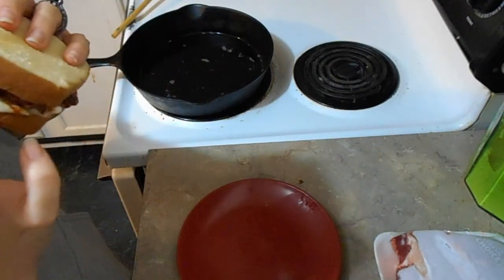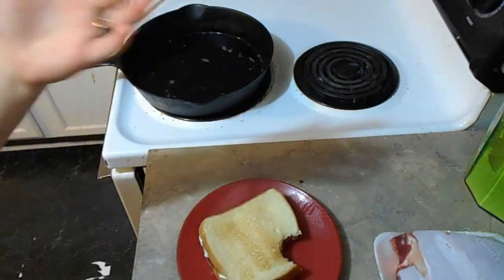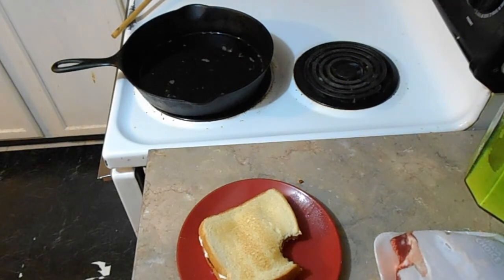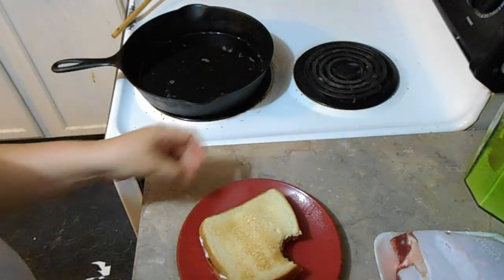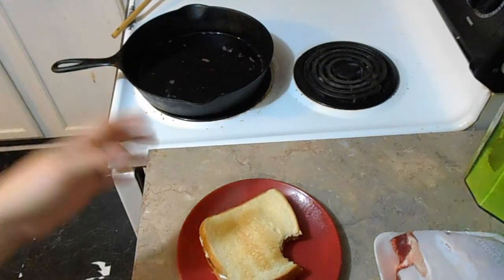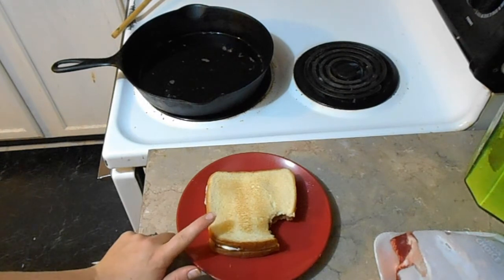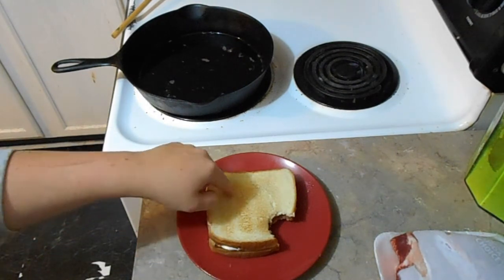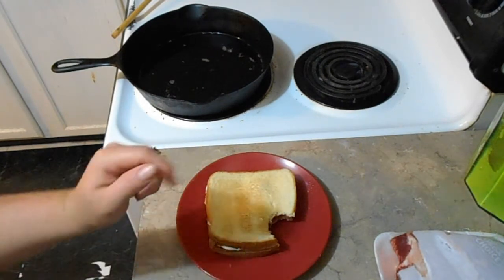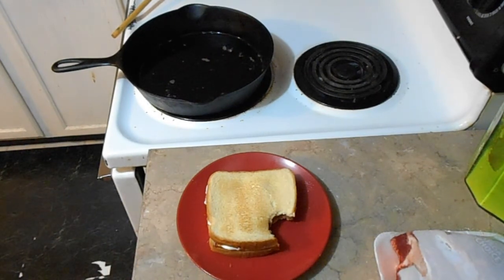That is so good — and see, nothing fell out! Who doesn't love a sandwich where nothing falls out? I hope you guys enjoyed this video and try it for yourself. This is one of the few meals my son will eat right now — he's going through a picky stage — but he loves these sandwiches just because of the way the bacon is. So think outside the box sometimes! I'll see you guys next time for another recipe, DIY, or canning video — thank you!